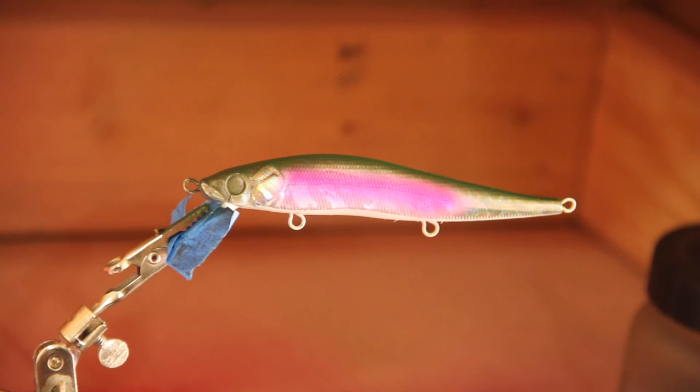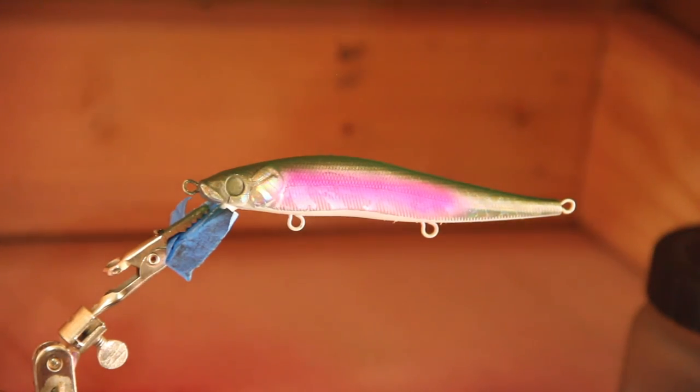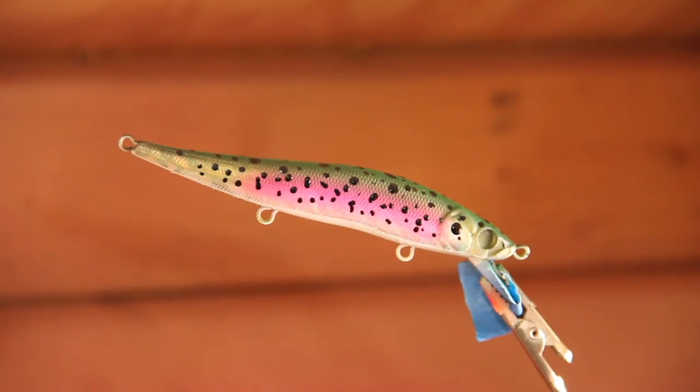Now we're going to really make it come to life by adding its spots — same thing as in the brown trout video. Use circles of bigger or smaller sizes and just pepper the whole thing. We'll start at the top on the back and head, then work our way down the bait. There it is, mostly done — you can add more dots if you want, but I think that's just about enough to really attract fish. It looks pretty realistic; it has a bigger pink line than a normal trout of that size, but you've got the dots and the colors.